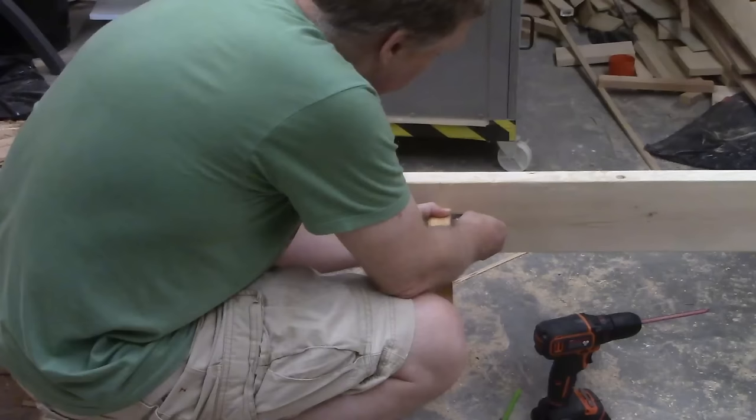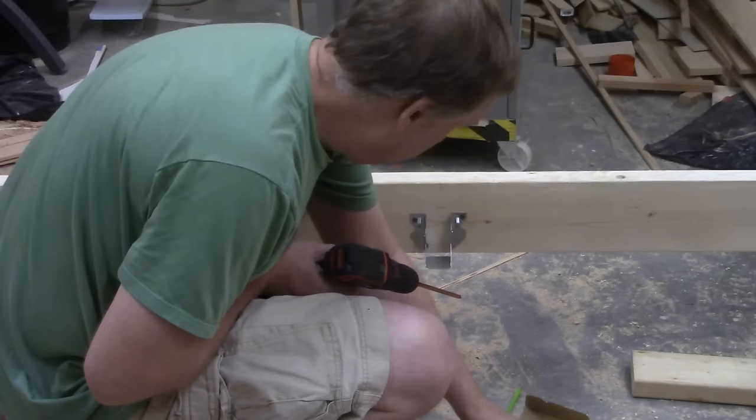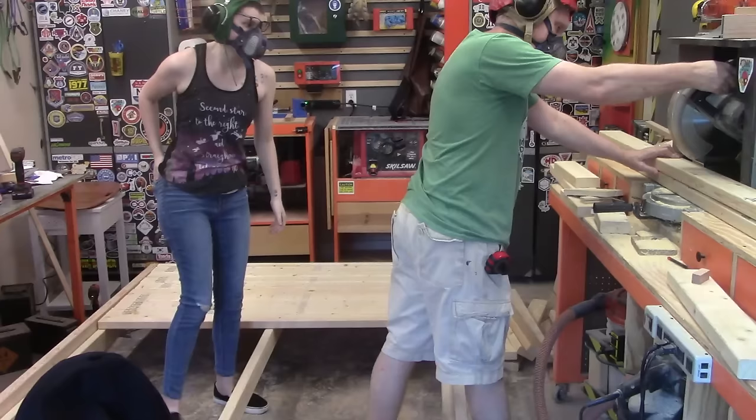A two by four rafter hanger is added to the header and footer of the bed. This will support a center rail that will support the slats and keep the bed from sagging in the middle. The center rail slides into those rafter holders quite easily, and there's no need for screws because the slats and weight of the mattress are going to hold it in place.